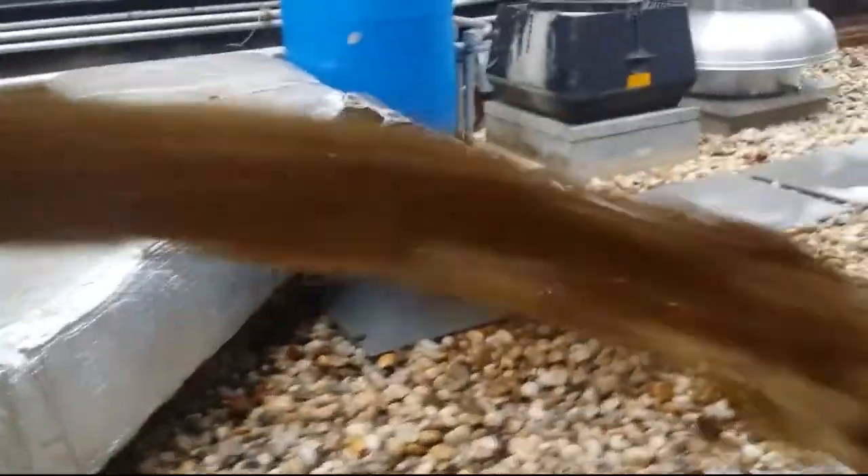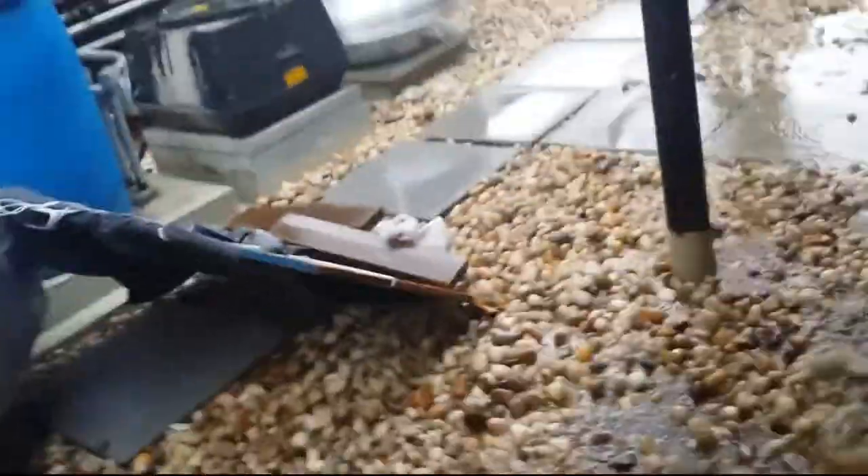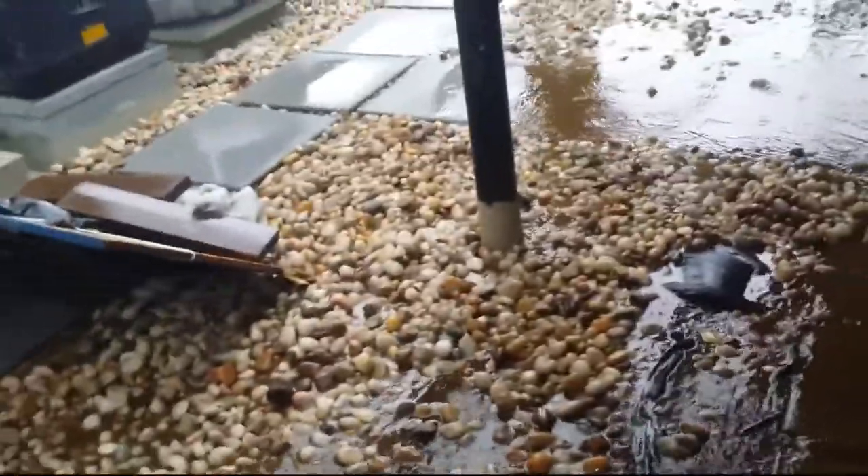A lot of water in this sucker. With the rain we have even more water. I hope that the guys who did the roof — I hope there's no leaks. They just did this roof not too long ago because it was leaking. I hope they did a good job.